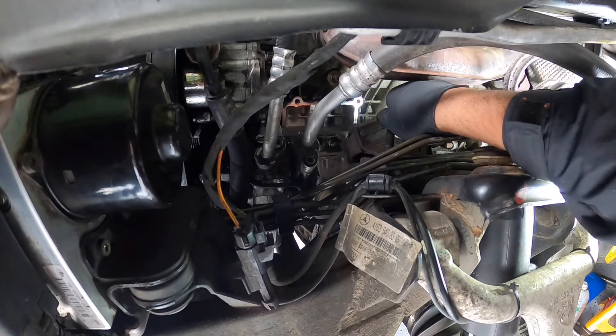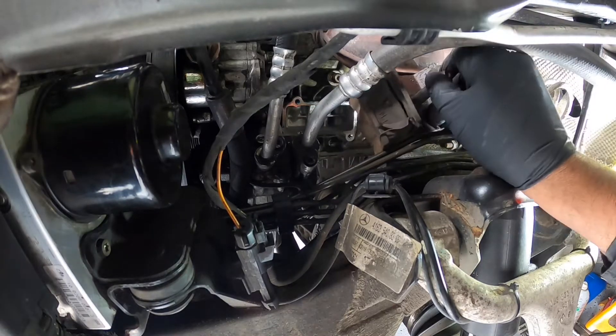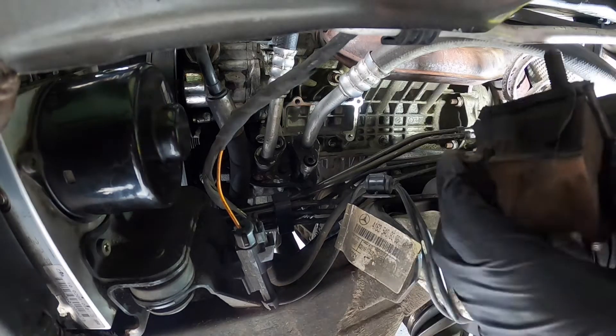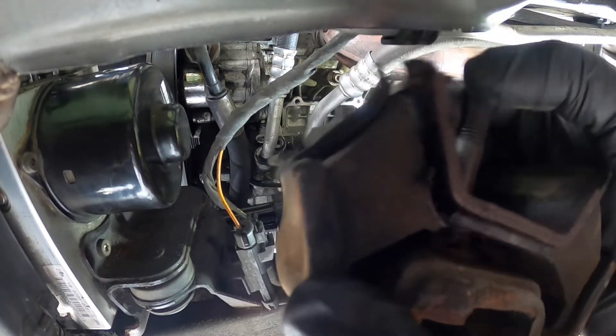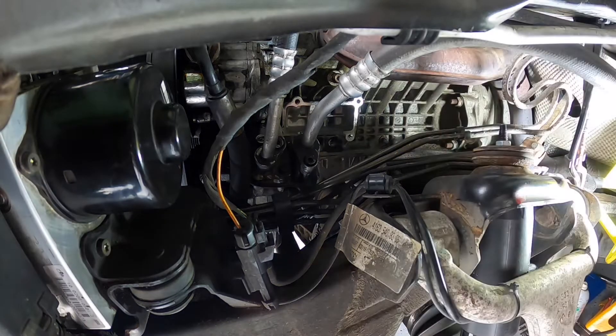Now we've taken both the nuts off the bottom, we can just take out the motor mount and pull it out. Look at this — the thing is done, it's just busted. There's nothing left in it. Now we're gonna bring in the new mount and put that one on.